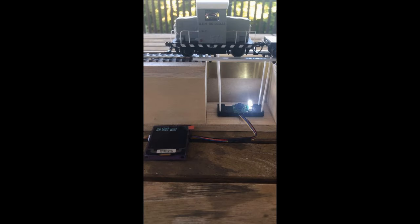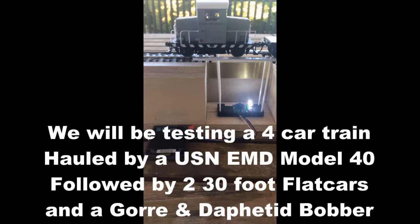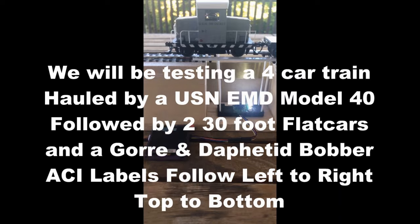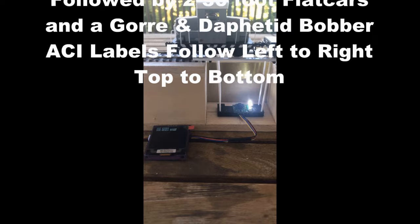Here's the beginning of the train that we're going to scan. It's only a short four-car train on the prototype assembly. There's a small diesel, two flats, and then a small bobber caboose.